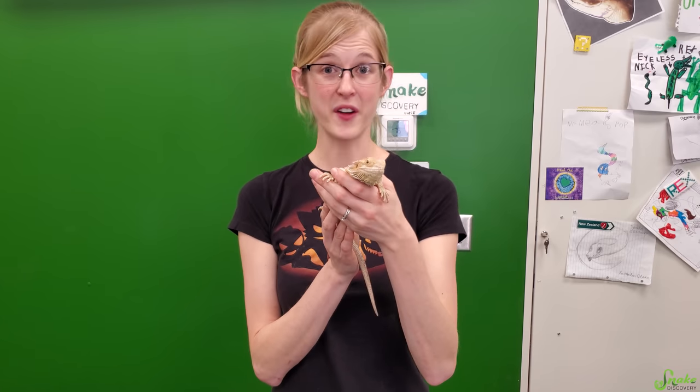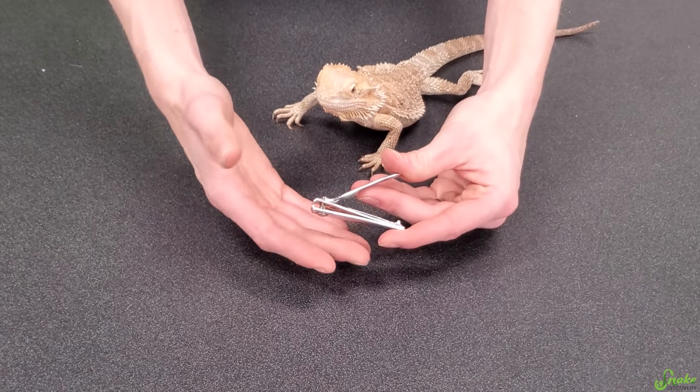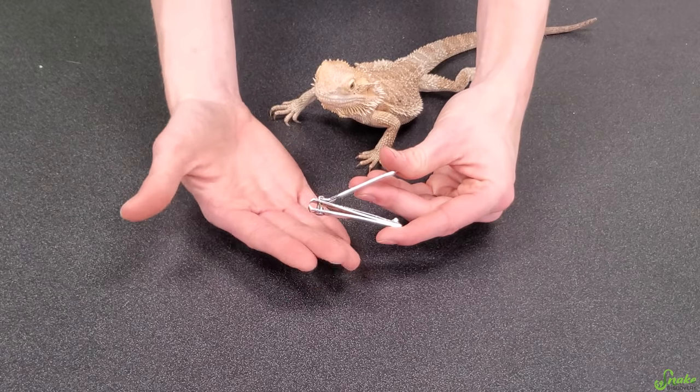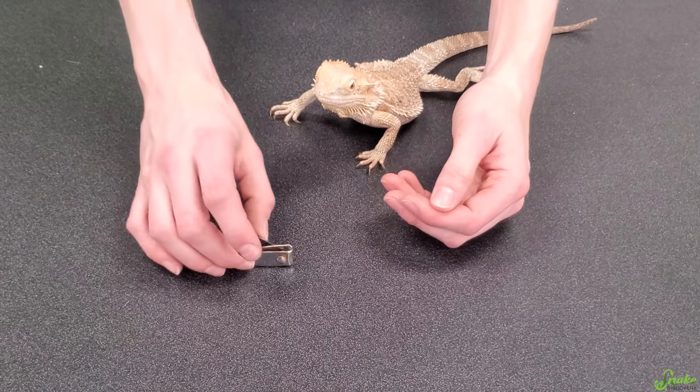So now let's talk about how to do it. The first thing you'll need is of course just nail clippers, and for this you can just use normal nail clippers for people. You don't have to get anything special or fancy for bearded dragon nails — those will work just fine.